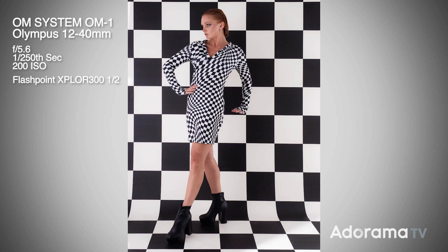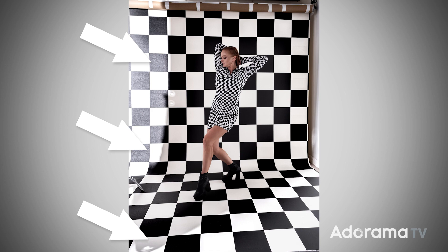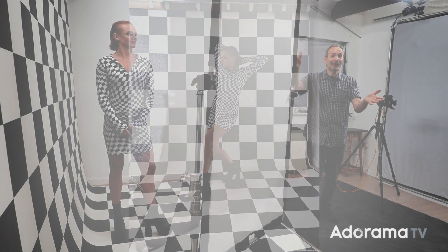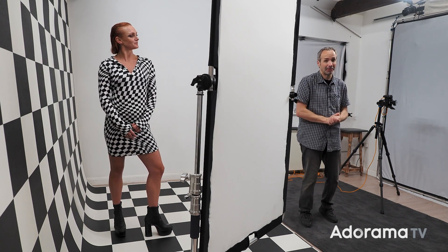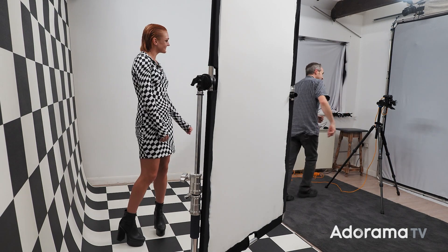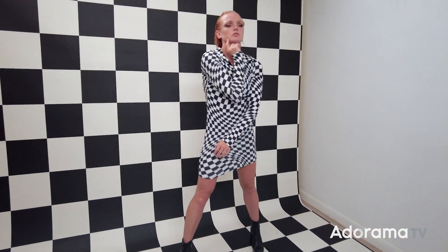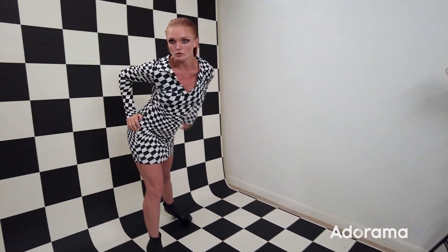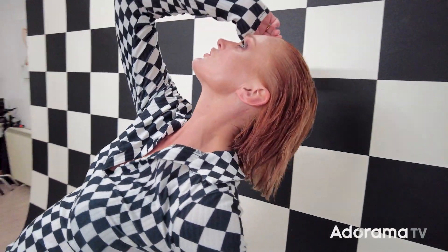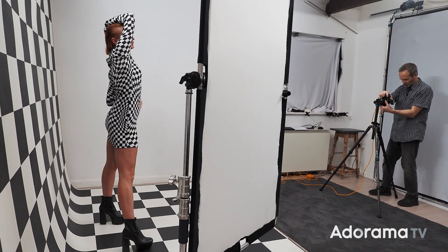The exposure looks really good, fairly even, unless I go outside the area covered by the scrim, in which case things get very bright very quickly. For full-length portraits and soft lighting, I've got what I was looking for at the beginning of this photo session. Although some of the light is bouncing off the white walls of my studio and filling in the shadows, the vast majority of this effect is being created by the light coming through the scrim. And if you don't have one of those, I'll talk about an alternative after I finish the photo session.